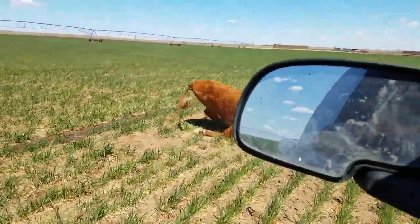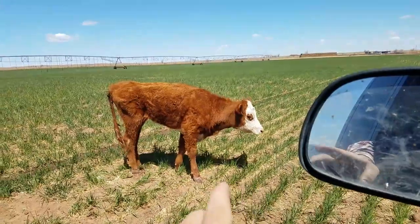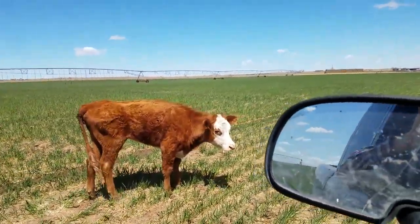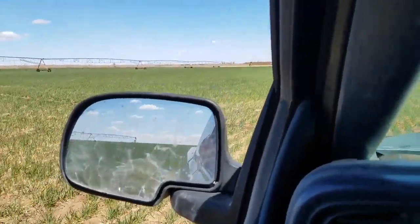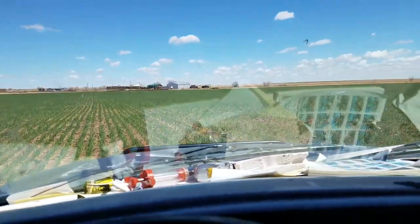She got mycoplasmosis — she's got a nice front end on her but she's all sunken in on the back end. She's just going to live out here for the next several months until she gets better. But anyway, that's what this circle looks like.